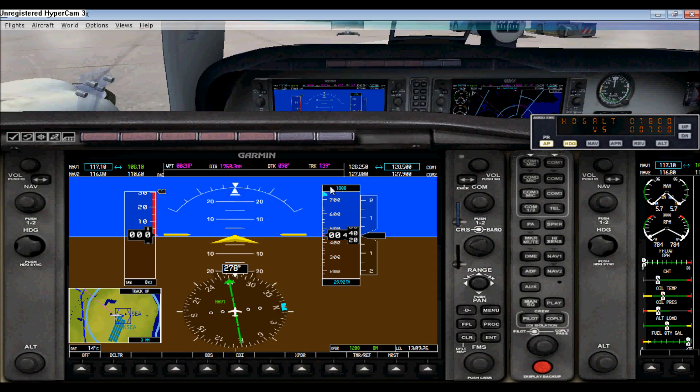Now you have your altitude setting, and it will show up right here. So if you want to go to 1800 feet, you can turn on your autopilot and go to altitude hold. If you want to change it, you can do so using this knob or by going to this window right here. That covers the left side of this unit.